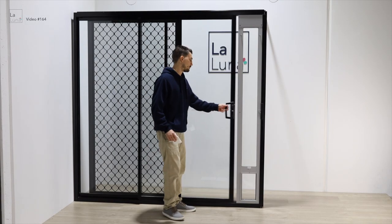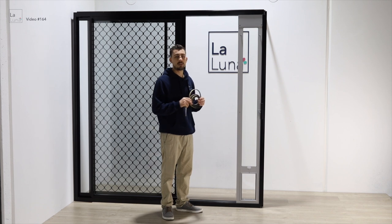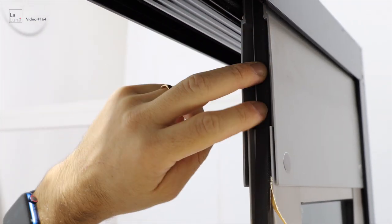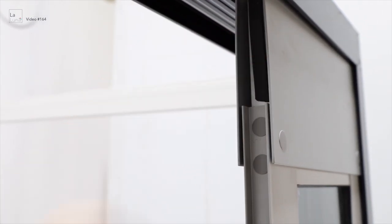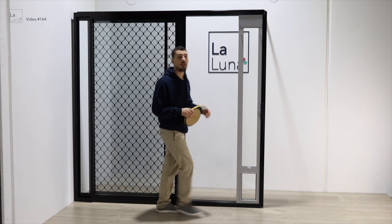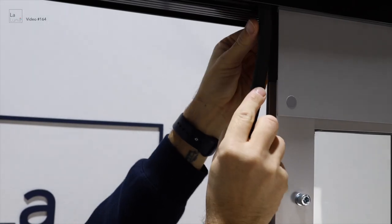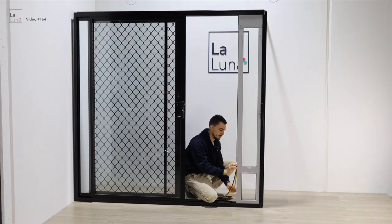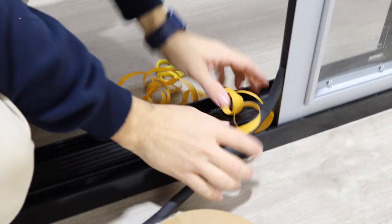Next we'll apply the weather seals. First, we need to clean the door. Then we'll apply the rectangular weather seal to the top of the pet door only. Then we'll apply the D-shaped weather seal to the entire length of the pet door, and then apply it to the top of the pet door as well.